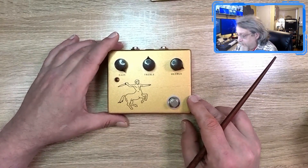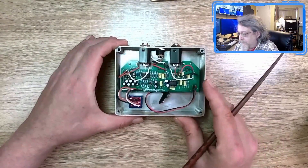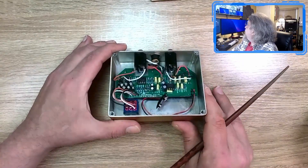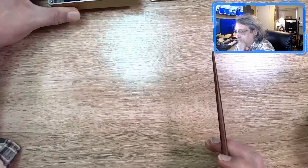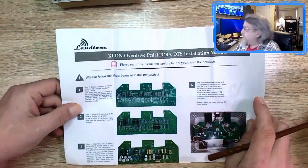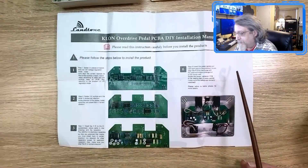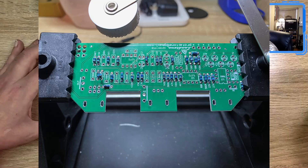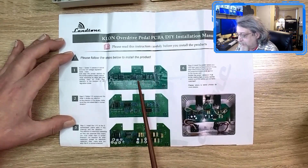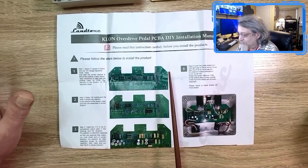Here is the pedal itself — pretty straightforward, looks like any other Klon Centaur, and there's the built version of it. What I did have issues with was tracking down where the wires go. You get this rather lengthy instruction sheet, and it's pretty good. Step one covers the low-lying parts — resistors and diodes. Make sure your diodes are correct in the direction, make sure you've got the right resistor values, no leftovers, then solder them on.